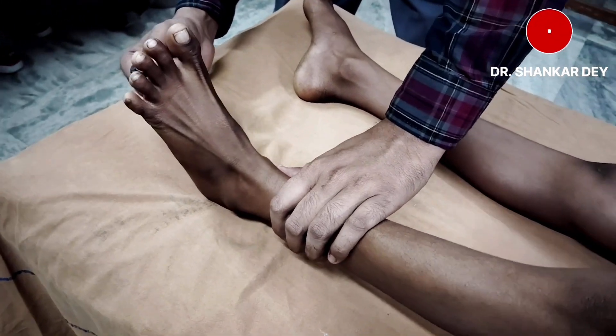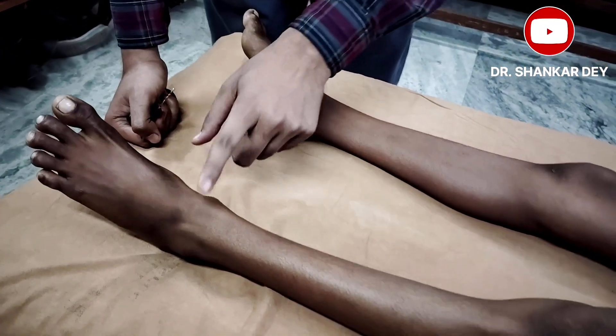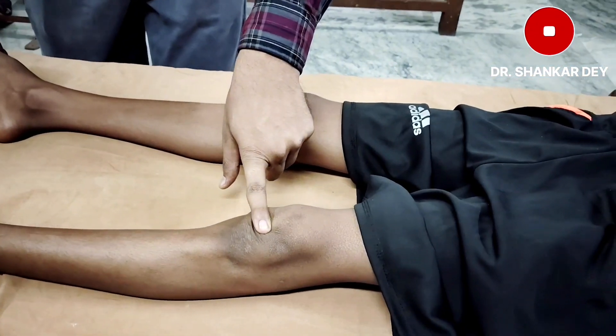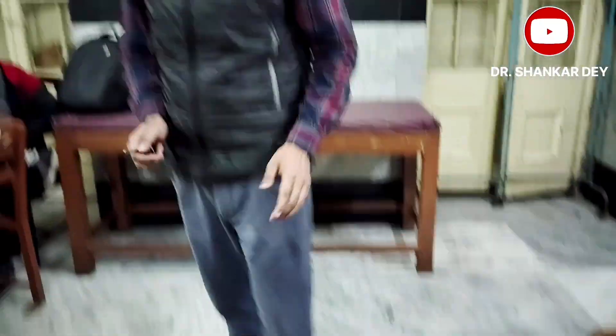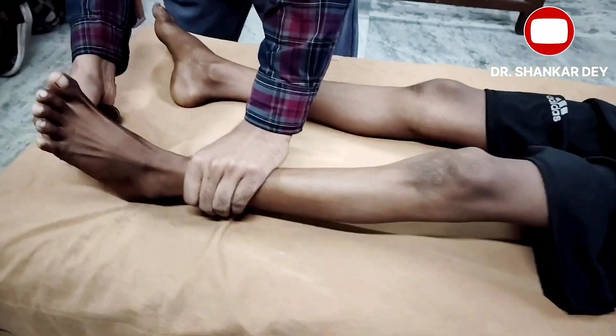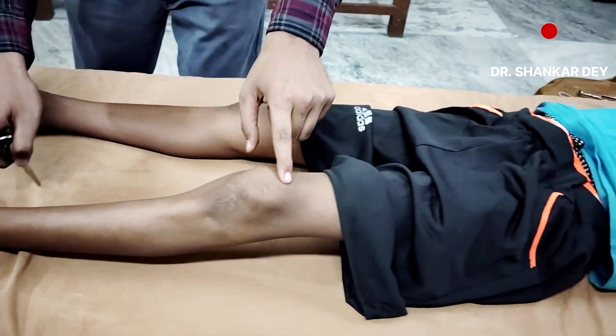There is dorsiflexion or extension of the great toe along with fanning of the toes, dorsiflexion of the ankle, and there was also flexion of the knee and the hip. This extension response is also called the Babinski sign. There is extensor response with fanning out, along with flexion of the ankle, knee, and hip joint.